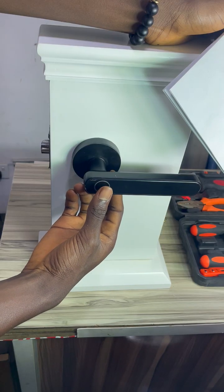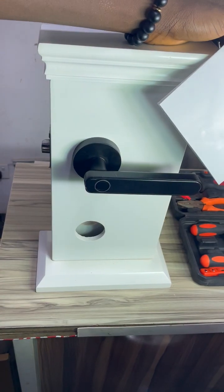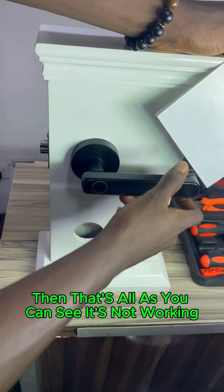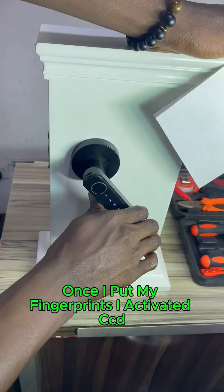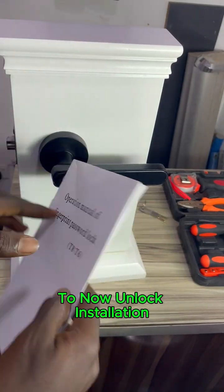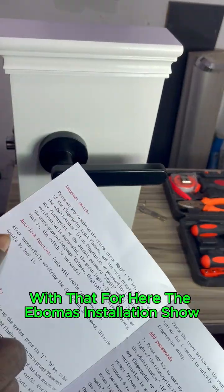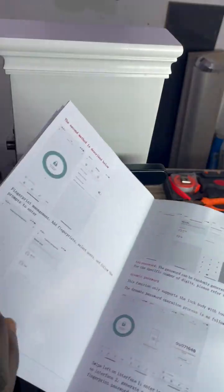For example, to add my fingerprint: scan and my finger will be added like this. Everything has been set now on the fingerprint side. Once I put my finger on it, it's activated — you see the mechanism moves. The door opens now.